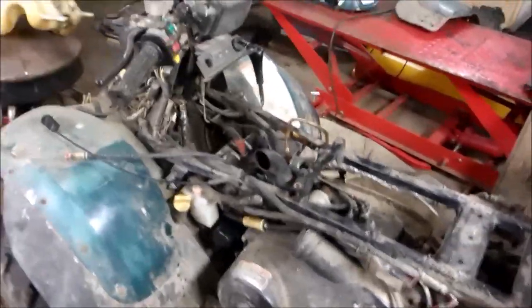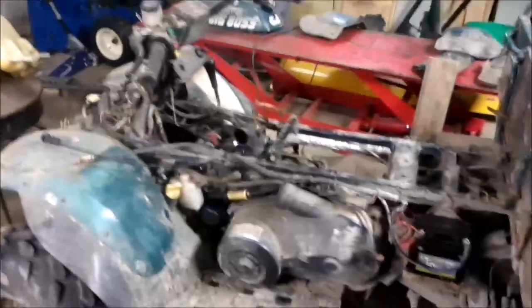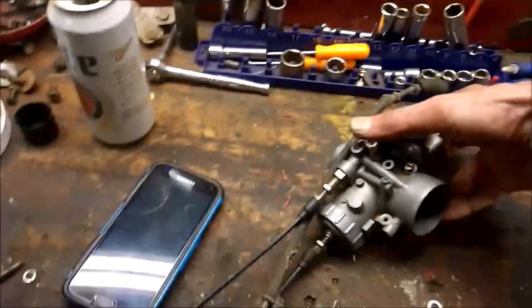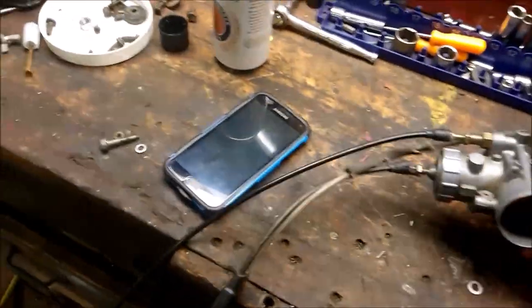I've always wanted to try this — I've read the forums on how guys were taking slide carbs and putting them on 500s. They did it on scramblers too. So here's my test: I've got a slide carb off a scrambler and I've got everything that goes with it.